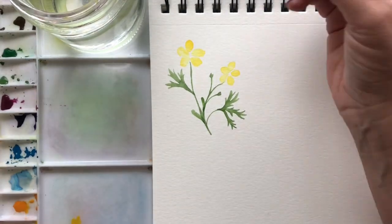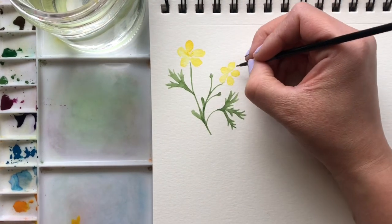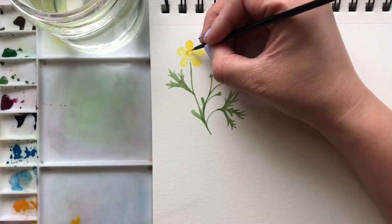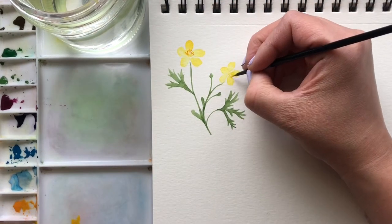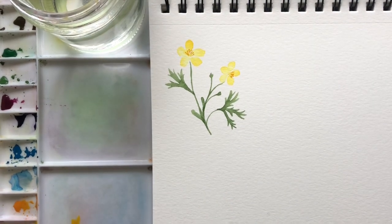Then we're going to go into the middle with the darker yellow, a bit more concentrated, and do just a couple really quick tiny lines. And then grab some orange and do a few dots over top of that. And that is the center of our flower, and the whole thing is done there.